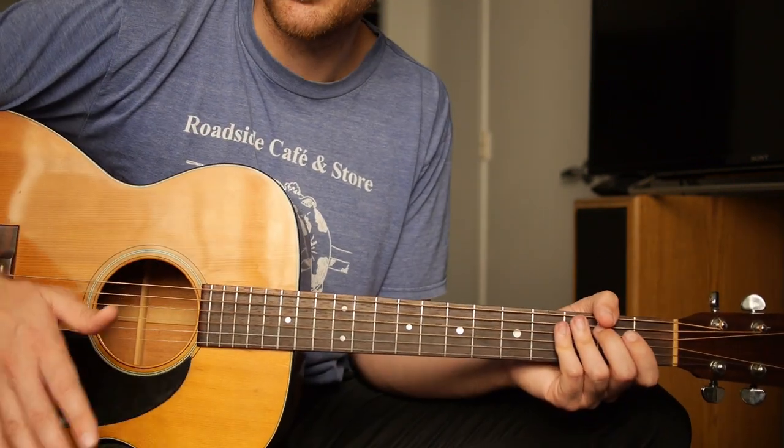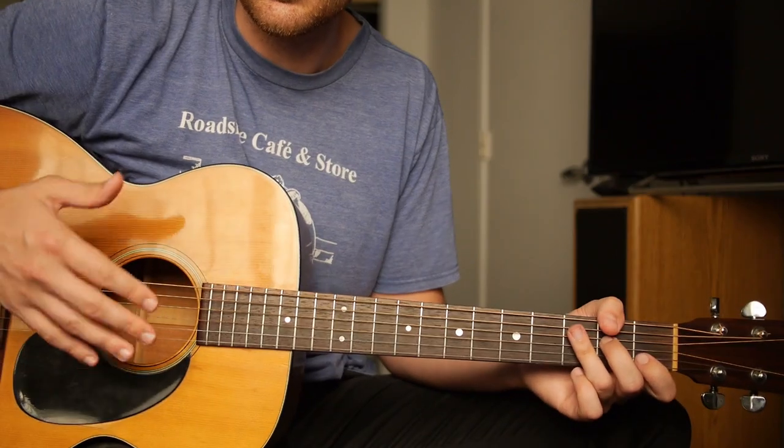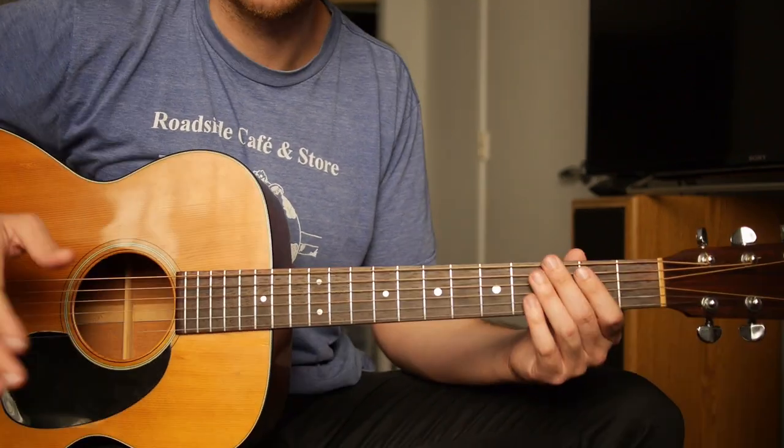Stop staring at your right hand. You don't need to look at it. This is the road, and this is the gas pedal and the brake pedal. Trust me, you'll be much better off.